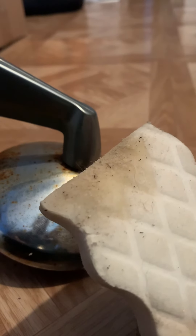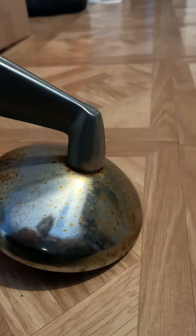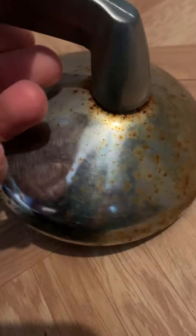There you go — there's some rust on that and I used this rag just to wipe it down. It still has rust pits, but it's somewhat polished. Now I'm going to do the steel wool.